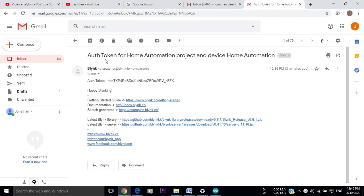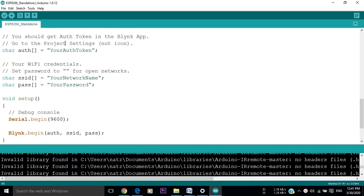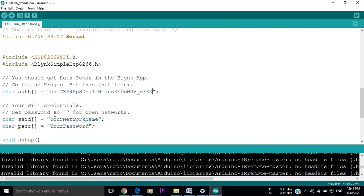Now, we should go to our email to check the authentication token that they sent specifically for this project. I will select and copy the token, then go to the ESP8266 standalone example that I opened in Arduino and paste the authentication token in the code. In the SSID section, put the name and then the password of the Wi-Fi network that the Wemos will connect to.